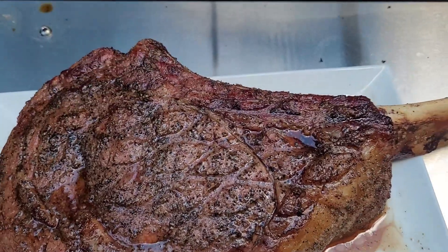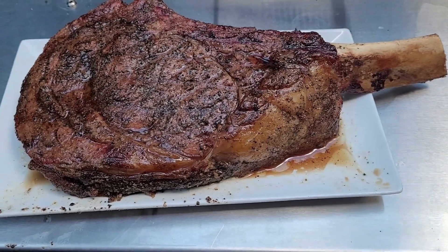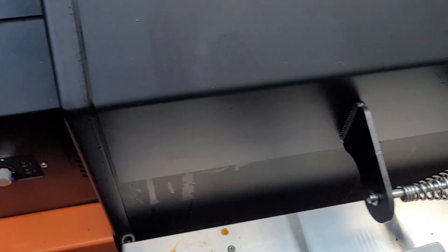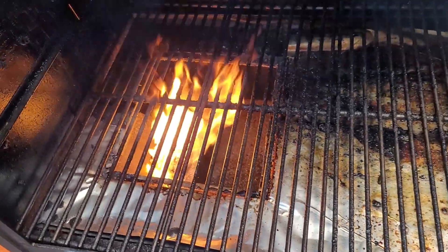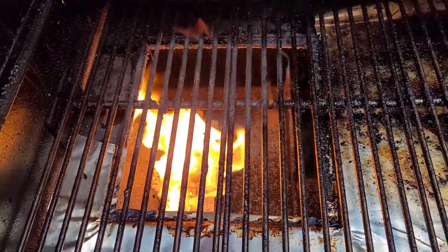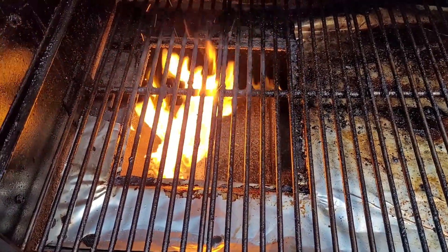This has been left to rest for about 25-30 minutes. Look at the colour on that, it looks absolutely delicious. So we've got this cranked right up and we've already removed the grate. As you can see, there's the firebox underneath — we're going to be sticking our steak directly over those flames. It looks pretty promising to me.